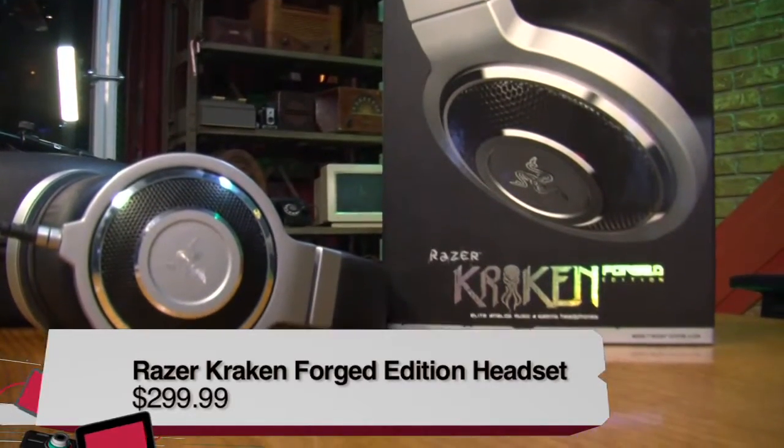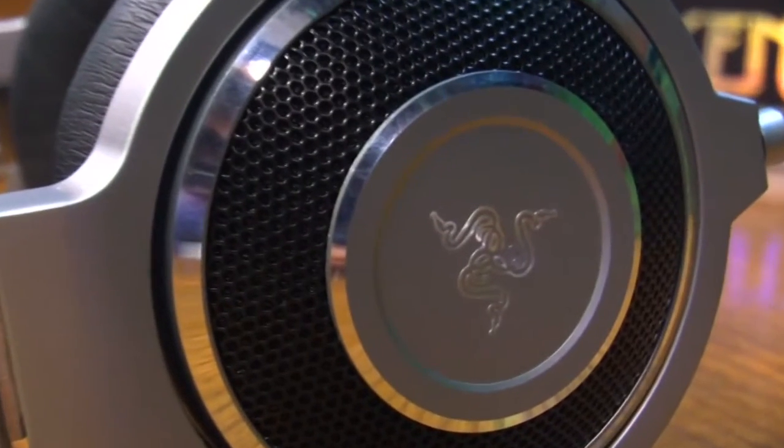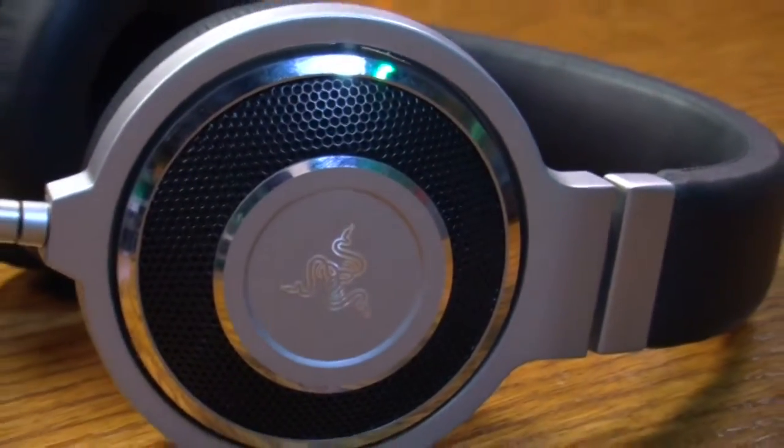To start us off, these headphones are a top-of-the-line, high-quality headset. Razer's known for producing quality gaming and music-based headphones. This pair seems to be a little bit more inclined to music, but it does have drivers that will really bring out those bass and mid-level sounds, so it's totally suitable for gaming as well.